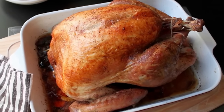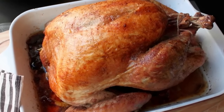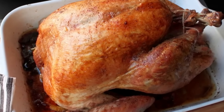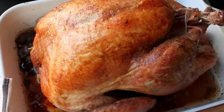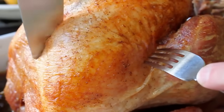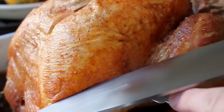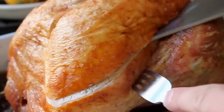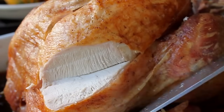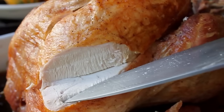All those beautiful juices underneath the turkey, you're of course going to pour into your gravy or make a gravy out of that — check out that video if you're not sure. Let it rest 15 to 20 minutes at least. That's perfect — you can bring everything else to the table, reheat your side dishes. Then listen to this… Oh yeah. That beautiful brown skin, the meat's still moist and tender.